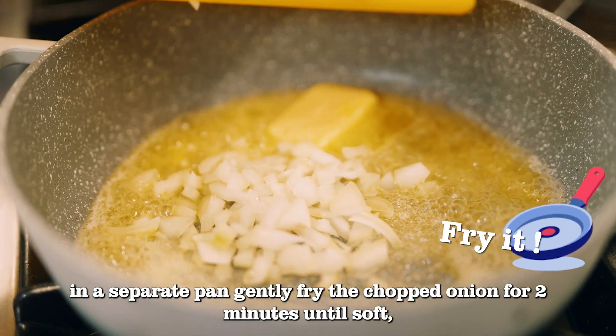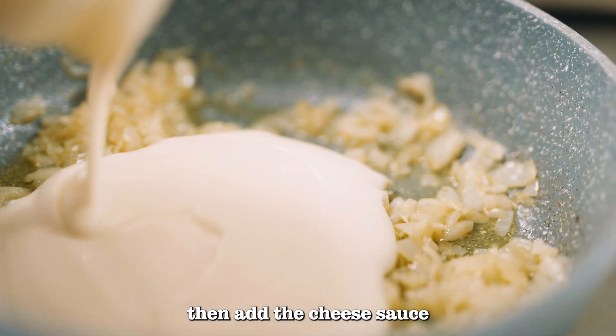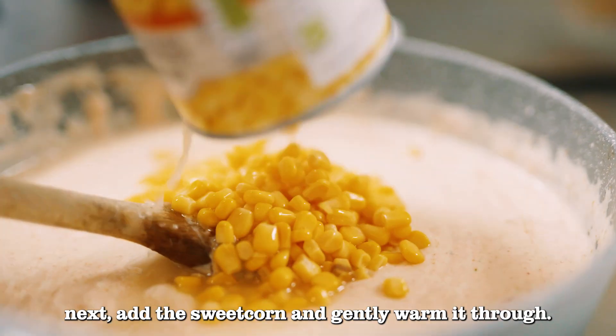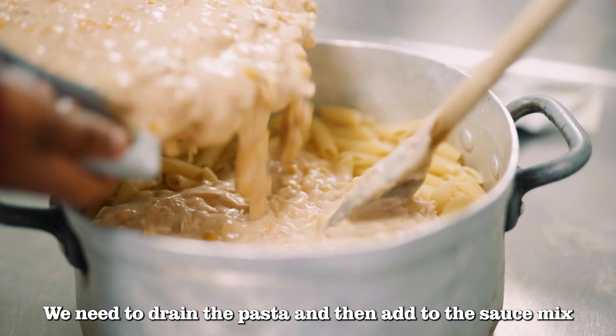Whilst the pasta is cooking, in a separate pan gently fry the chopped onion for two minutes until soft, then add the cheese sauce. Next, add the sweetcorn and gently warm it through.